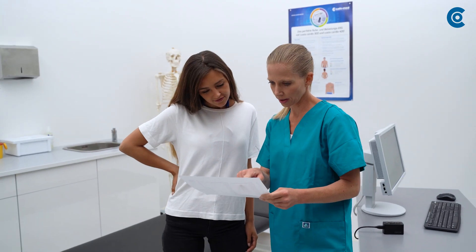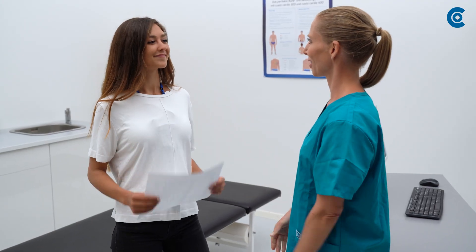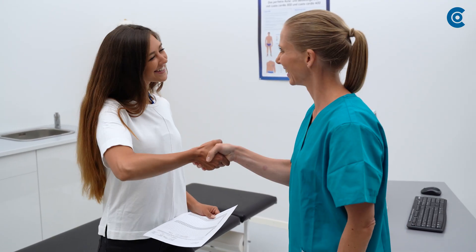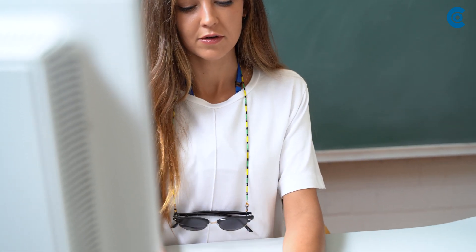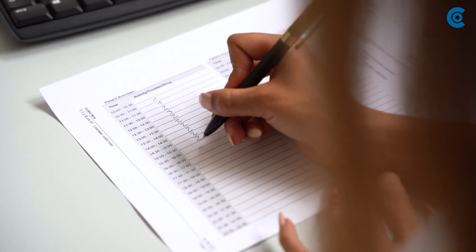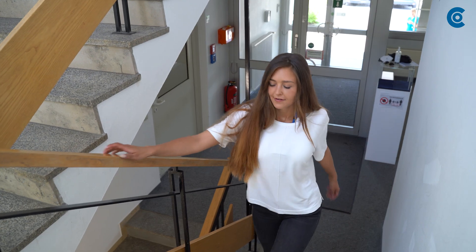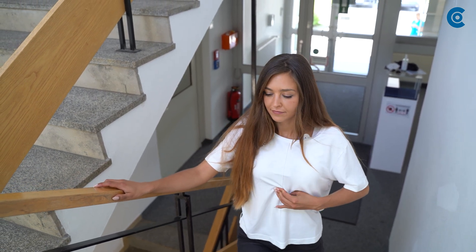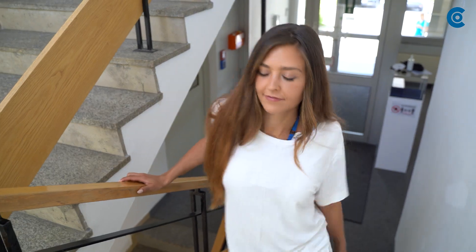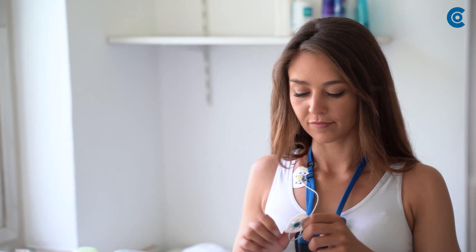Explain the patient diary to the patient and hand it over for taking home. In the next one to seven days, the patient goes about daily life and keeps records about it in the patient diary. The patient can mark abnormalities such as dizziness or discomfort by pushing the button. If the measurement takes longer than 24 hours, the patient can change the electrodes themselves to take a shower.